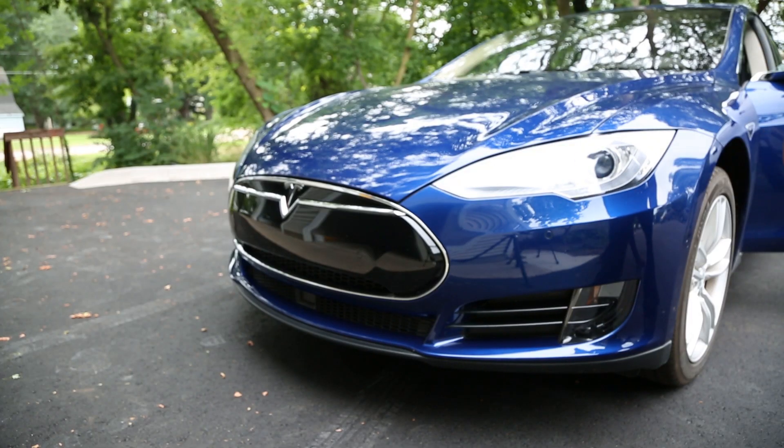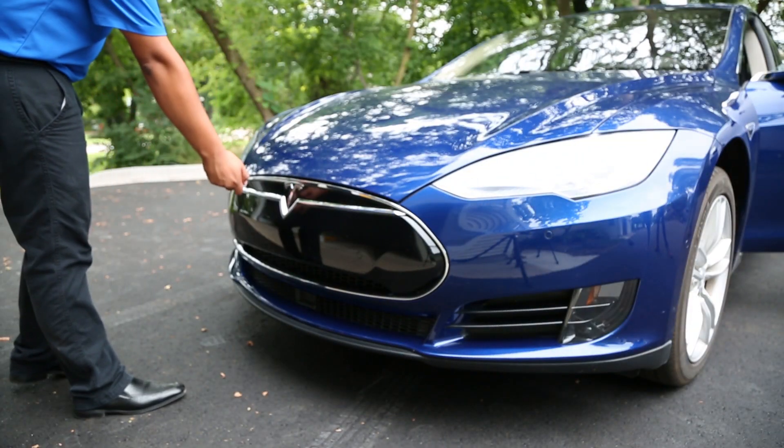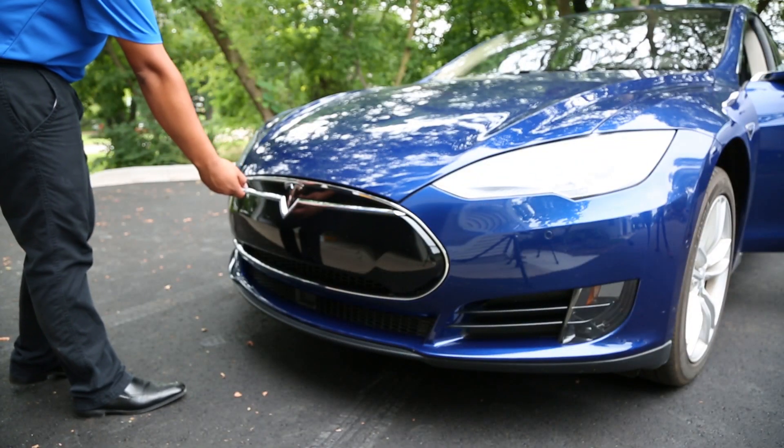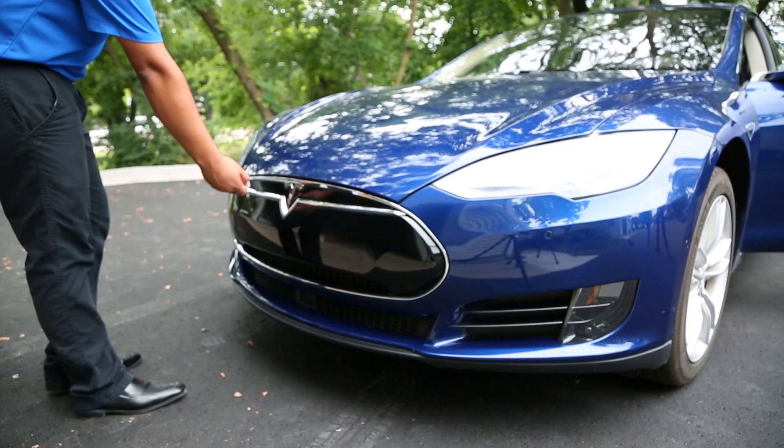After initializing, exit your vehicle, stand in front of it and point your remote at the Tesla symbol in your front bumper. Hold the garage door remote one to three inches away from the Tesla symbol and press and hold the garage door remote button for two seconds, then release and repeat this press and release process. When HOMELINK has learned the garage door remote signal, the lights on your vehicle will flash.